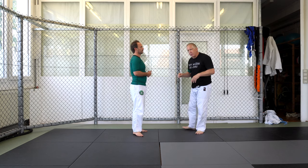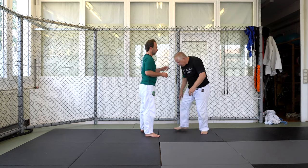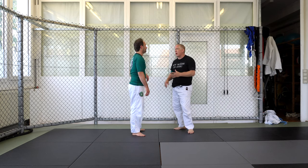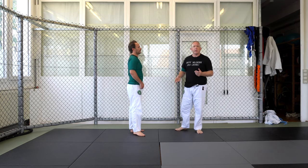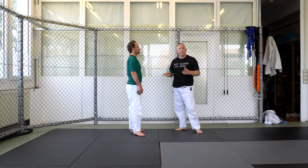One thing I tell people, especially when you're first learning this — and you'll see this later when we cover the single leg — is don't come in shooting for a single leg with your head on the outside. I see so many people try that and all that happens is you get guillotined. There are ways to do it correctly, and this is one of them.